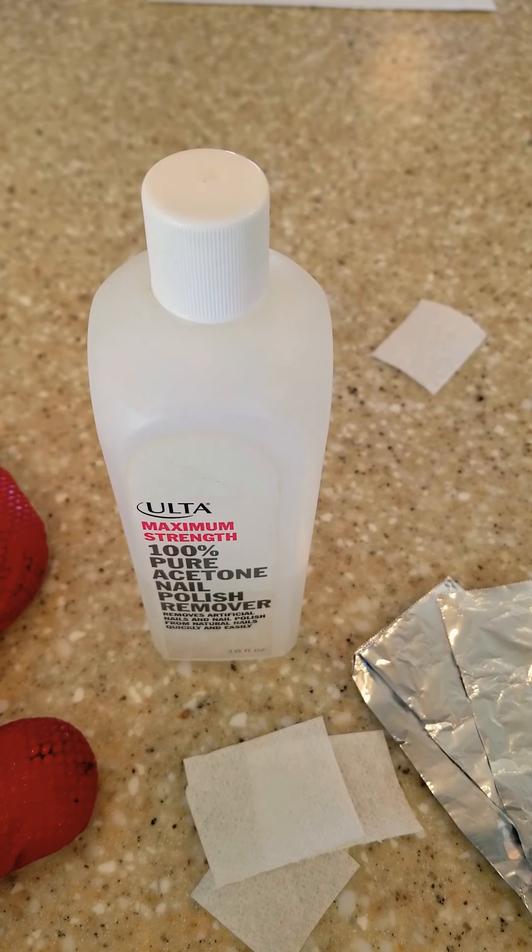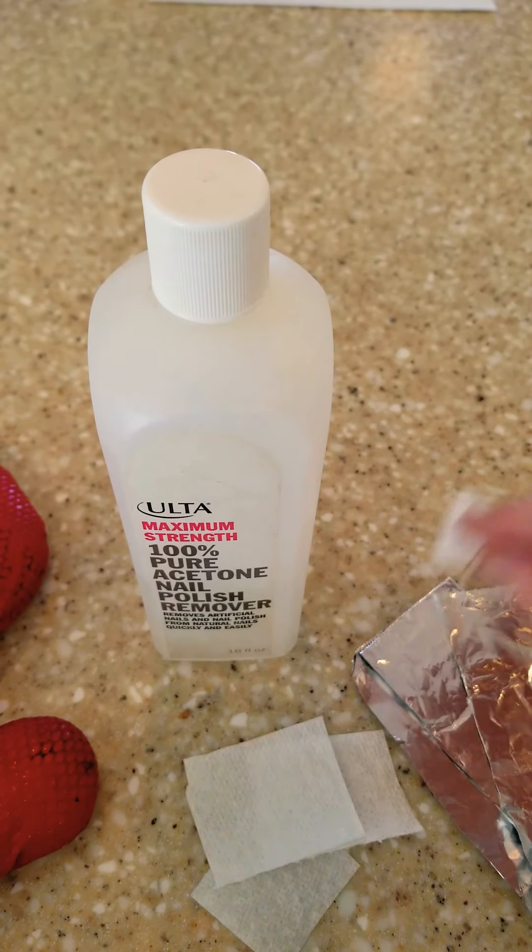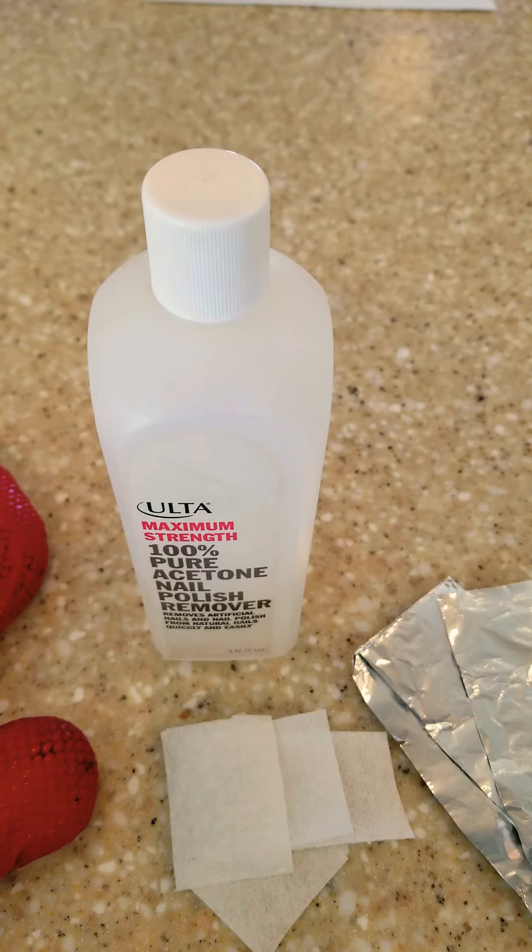We got a few requests on how to remove gel nail polish — that's the OPI gel or the shellac. This doesn't necessarily apply to the dip, which is actually colored acrylic and a lot harder to remove. I'll give you a couple tips towards the end of how I think you could remove that.